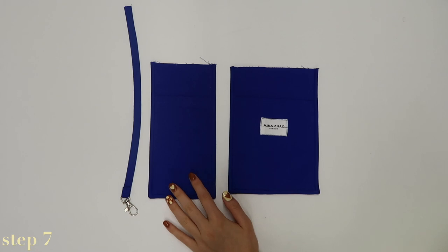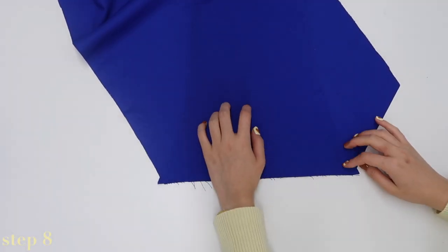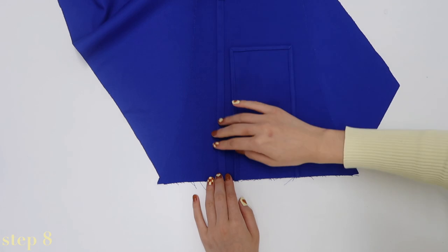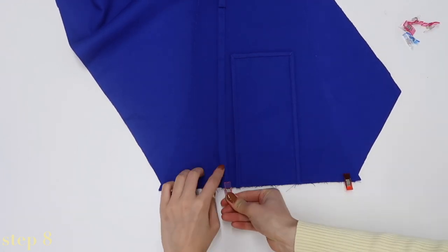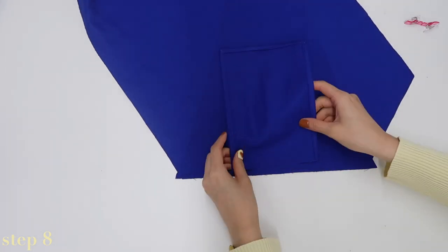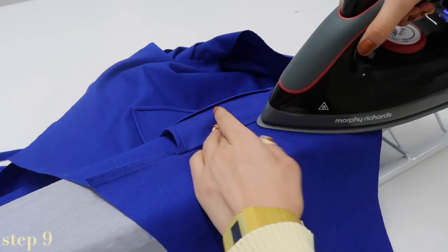Now you have all the components ready — it's time to construct the main body. The long strap piece three should have two notches and corresponds to the side of the body piece that also has two notches. Place the strap piece right side to right side on top of the body piece, matching up the two notches. Then take the strap piece and pocket two, place them right side down making sure the strap matches with the left notch and the pocket matches with the right notch. Do the same for the other strap, except there should be just one central notch where all three pieces match up. Then stitch and overlock across that edge.